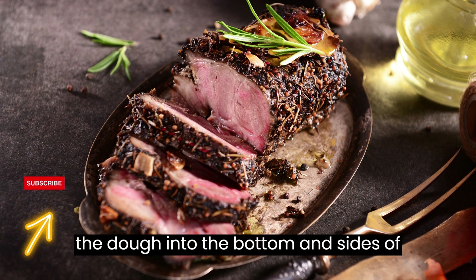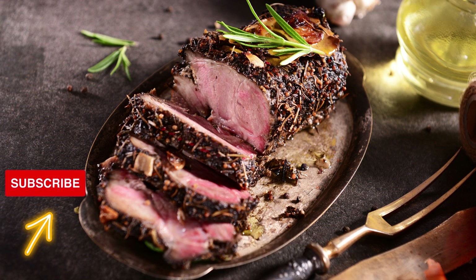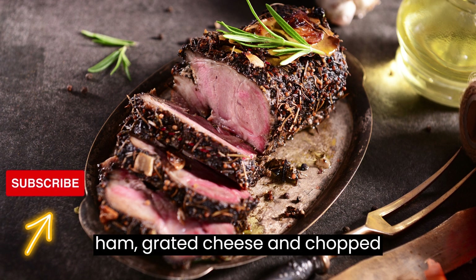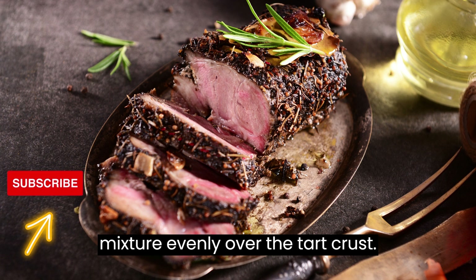Press the dough into the bottom and sides of the dish, trimming any excess. In a mixing bowl, combine the diced ham, grated cheese, and chopped onion. Spread this mixture evenly over the tart crust.